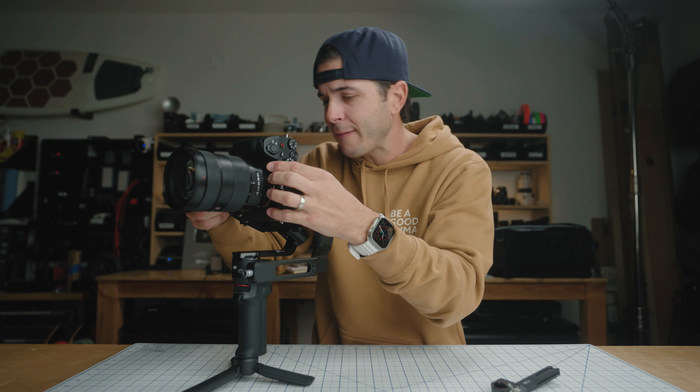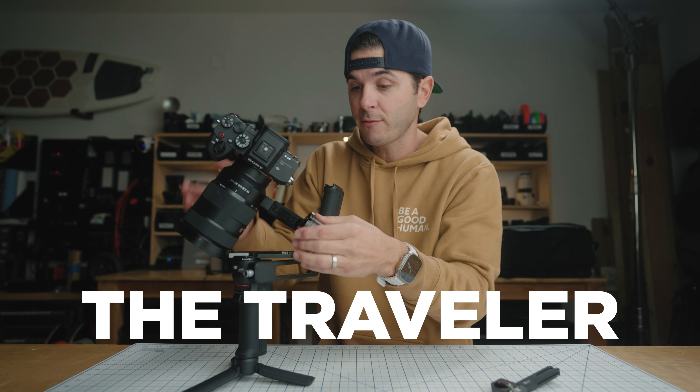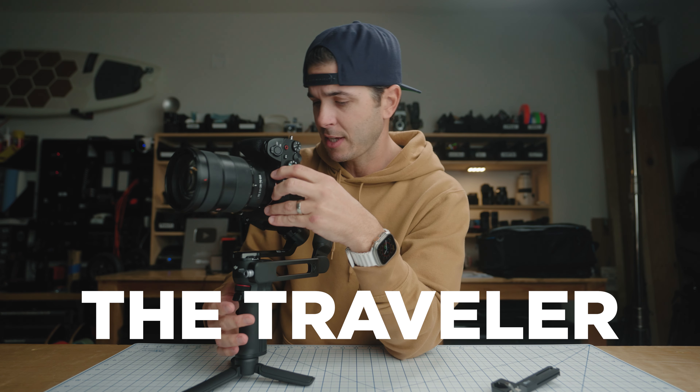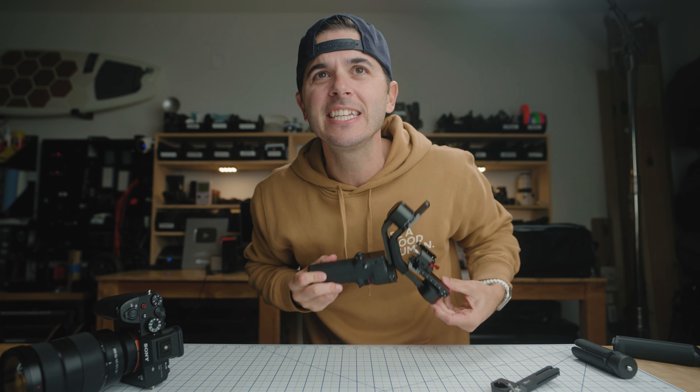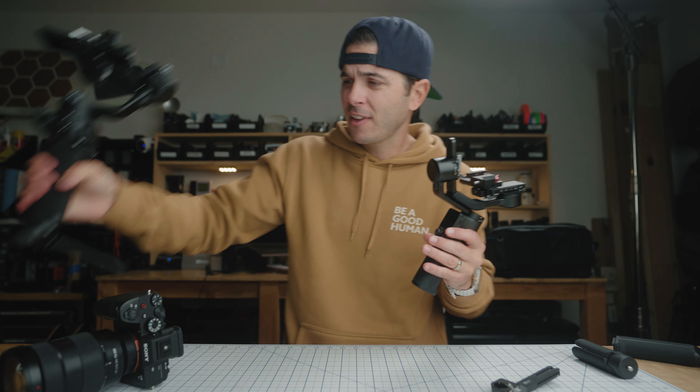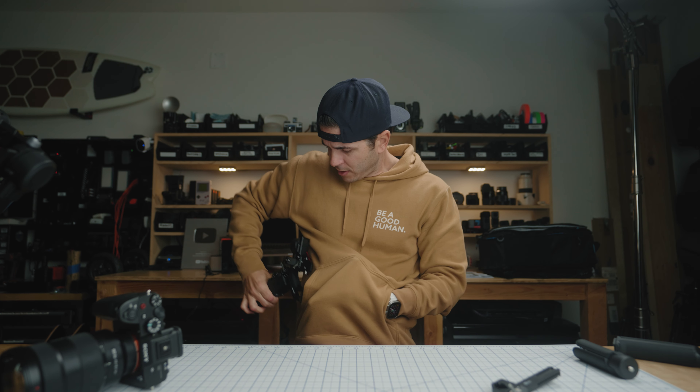Who is this gimbal for? I see three main use cases. The first one is obviously travel. Anytime you're going out traveling, this would be an amazing gimbal to take with you — it's so small. When you fold it into a more compact position, look how little this gimbal becomes. This thing — can you see how tiny that is compared to what we've all been using for so long? I feel like I could fit this in my hoodie pocket. A pro camera gimbal that you can fit in your hoodie pocket.